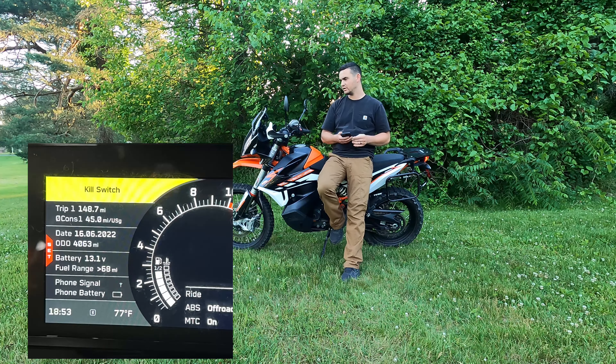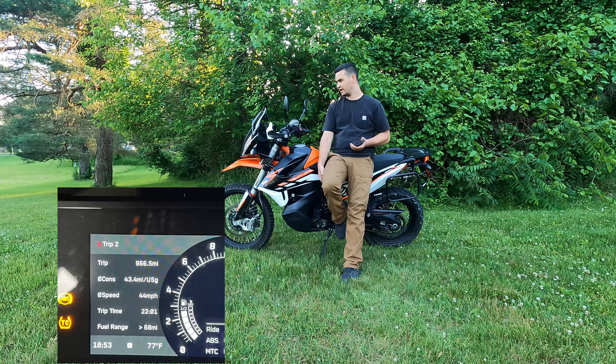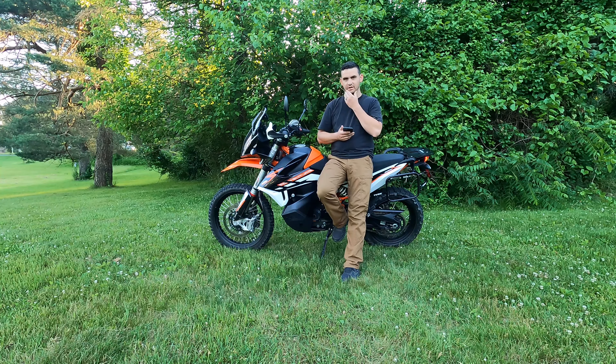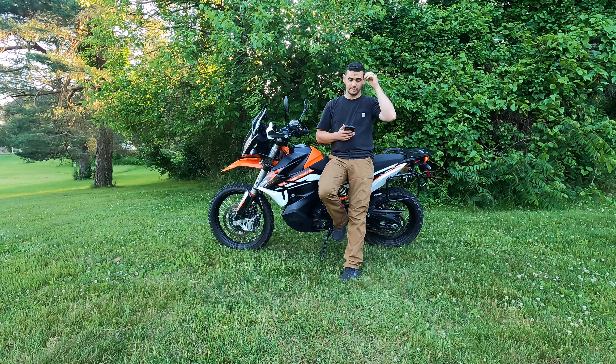Fuel economy is averaging 45 miles per gallon. Trip 2 at 905 miles shows 43 miles per gallon — that's without the intake. With the intake, I saw an average 2 to 3 miles per gallon increase, which is pretty substantial. I will do a long-term review of the intake. I'm doing the Northeast BDR in August, so that will really test the limits of the bike and all the aftermarket stuff I've done.